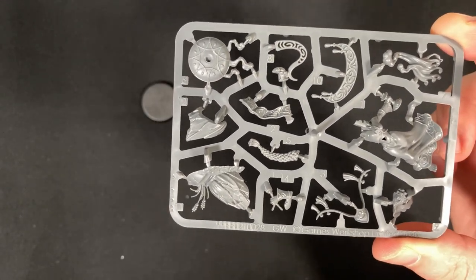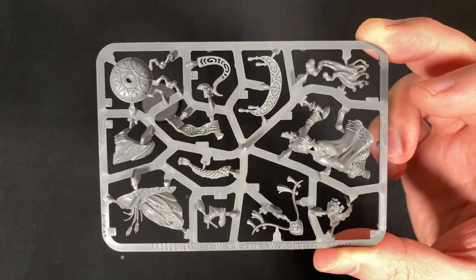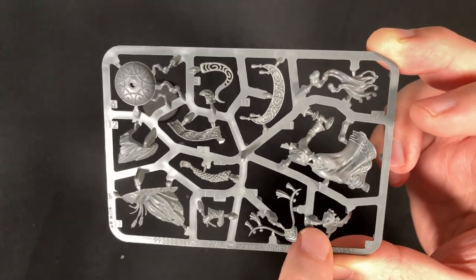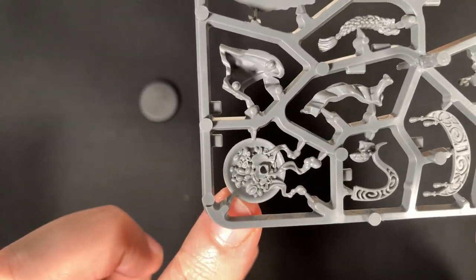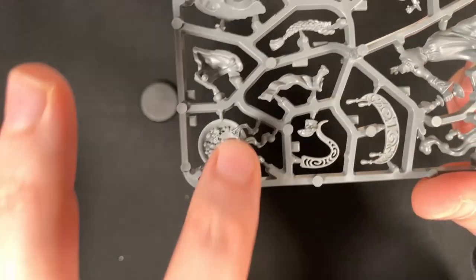Really, with the Lumineth Realm-lords, not so much the rank-and-file, but the elite models and characters, they really have some really fancy bases and some really good headpieces. And that face piece is just amazing. On the other side you can see there's a lot of coals in there, I think there's a few gems as well, and then the smoke comes off.